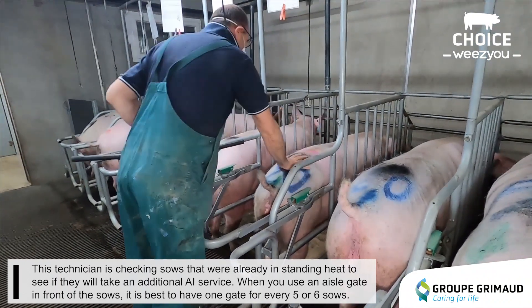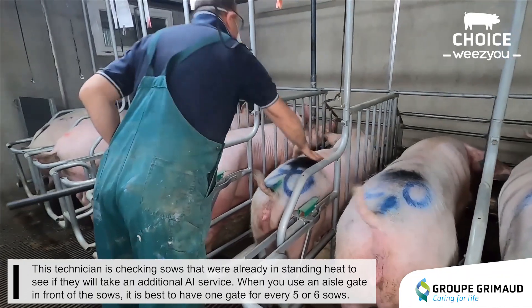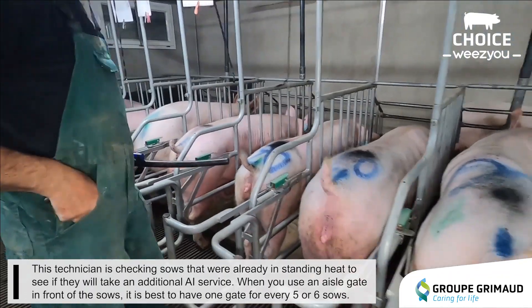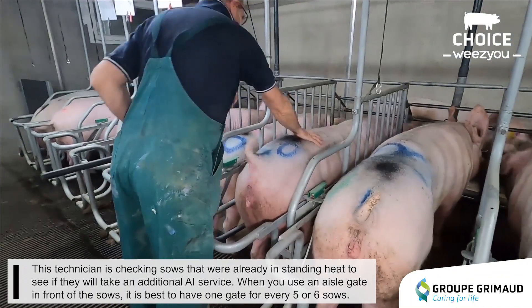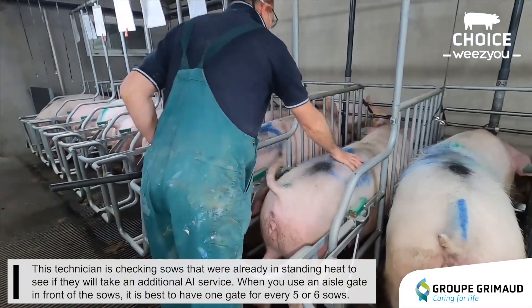This technician is checking sows that were already in standing heat to see if they will take an additional AI service. When using an aisle gate in front of the sows, it is best to have one gate for every five or six sows.